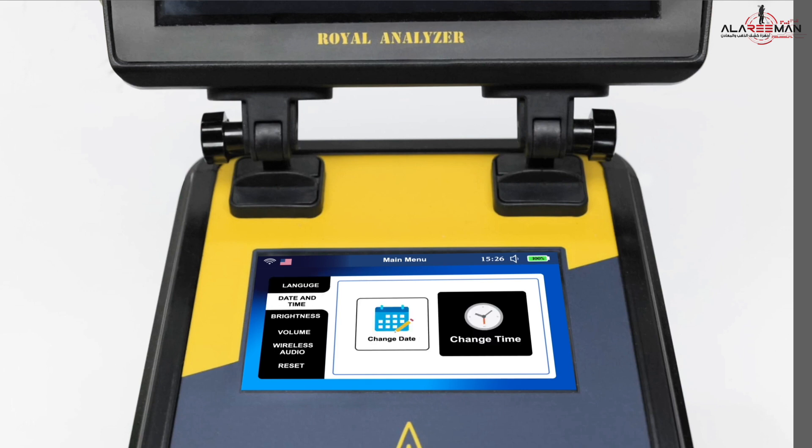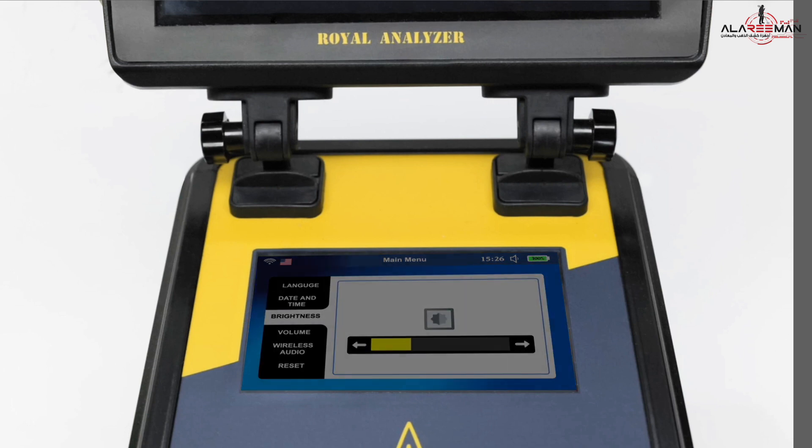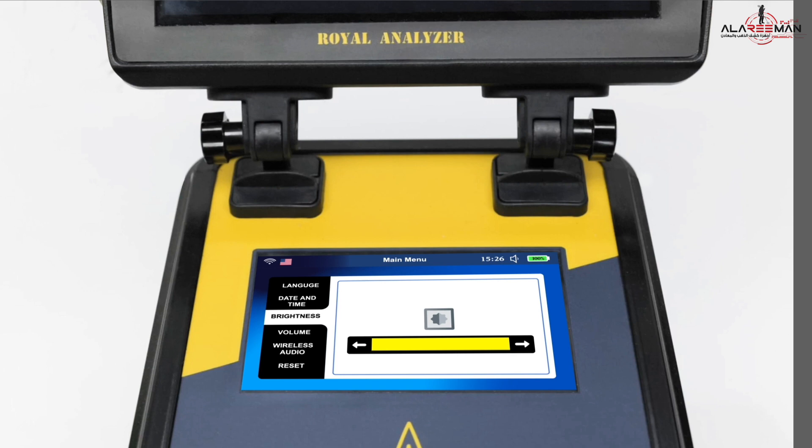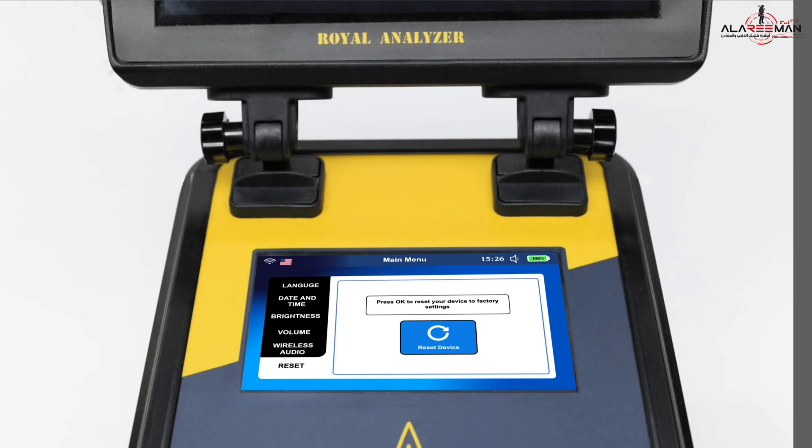The second interface is to edit the time and date. The third interface is for adjusting the brightness of the device's screen. The fourth interface is to adjust the device volume. The fifth interface converts the sound issued by the device to be received in the wireless headphones. The sixth interface is to reset the device to factory settings.